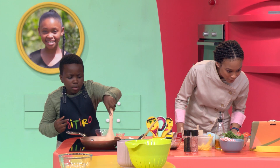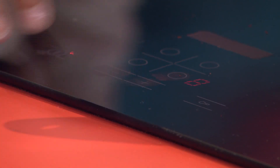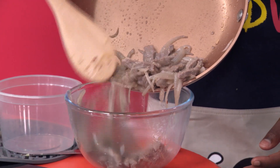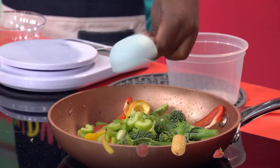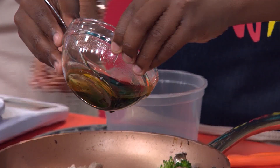Then just let those bulging biceps do their work and keep stirring. Now turn up the heat and add that meat. Put your meat to one side and it's in with the veggies. Once the green guys are good and crispy, then you throw everything back in the pan, the whole lot.